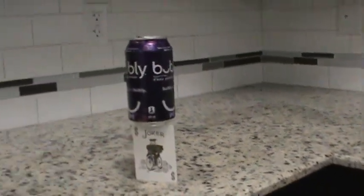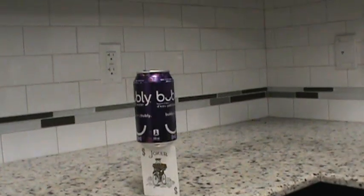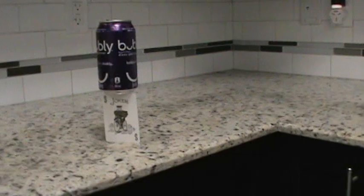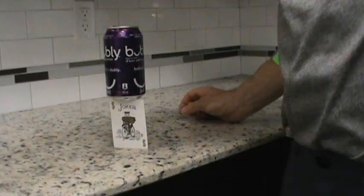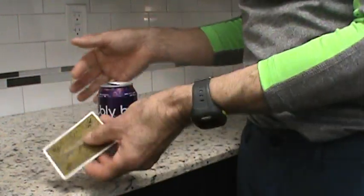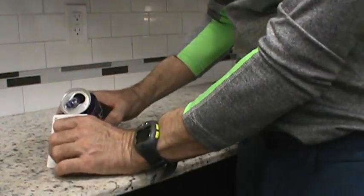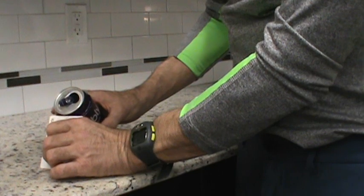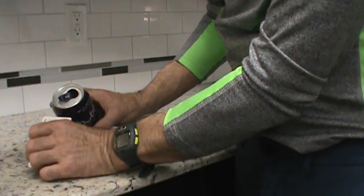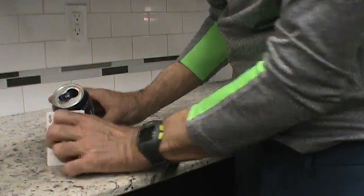Basically, you carefully balance the can of pop on top of a playing card. Traditionally, there's no strings. You take the playing card and tilt over the can like this, and you perfectly balance the can and use the card to support it just like that.